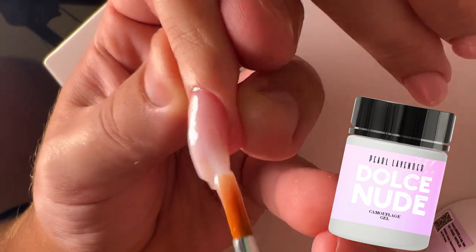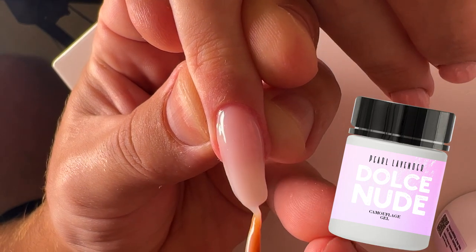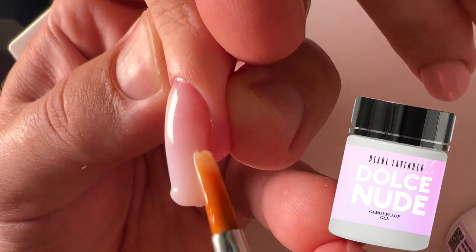I have a lot of clients who ask me exactly for this tone. This is the lilac — a little pinkish. It has beautiful pigment.